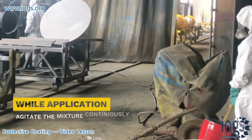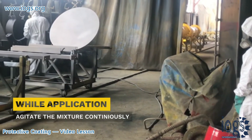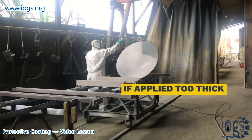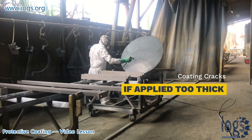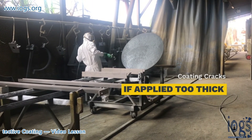Because the zinc pigment is heavy and will rapidly settle out, the mixed material requires continuous agitation during application. The coating must be applied before the pot life has expired, and during application, the applicator must apply the coating as a wet coat in even, parallel passes and within the recommended thickness.